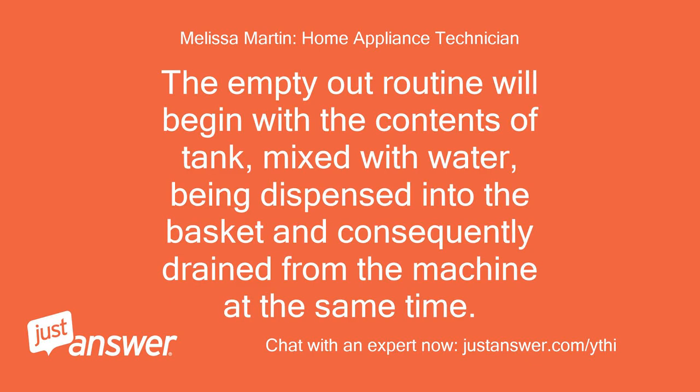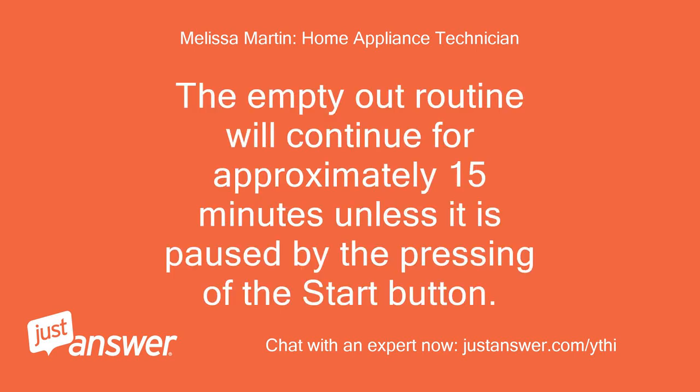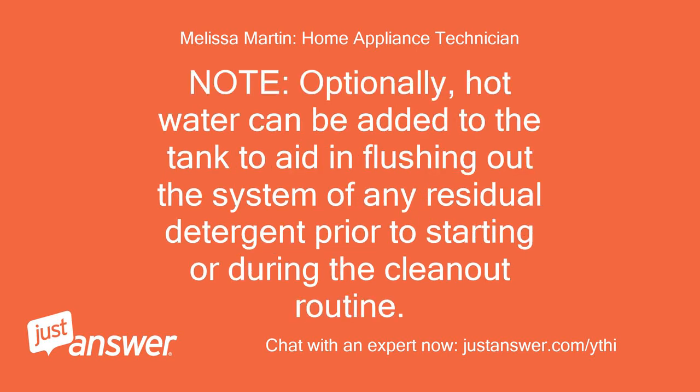The empty out routine will begin with the contents of the tank, mixed with water, being dispensed into the basket and consequently drained from the machine at the same time. The empty out routine will continue for approximately 15 minutes unless it is paused by pressing the start button. If the tank is initially full, the routine may need to be run a second time to empty the detergent tank. Optionally, hot water can be added to the tank to aid in flushing out the system of any residual detergent prior to starting or during the clean-out routine.